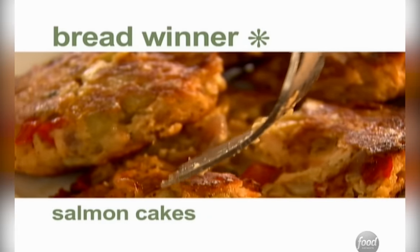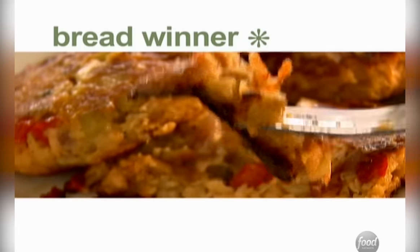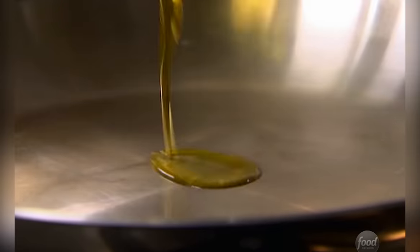First I'm making delicious salmon cakes that use breadcrumbs to bind them. Crab cakes always have a wonderful mix of vegetables in them, and I like to use red peppers and onions.